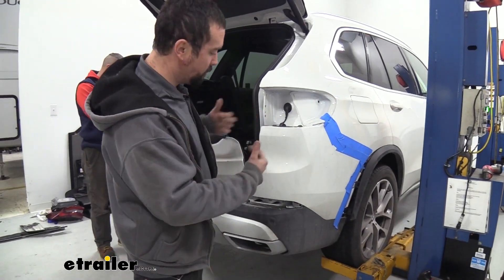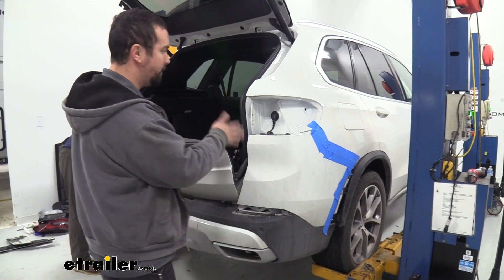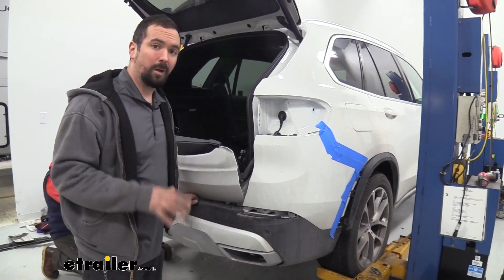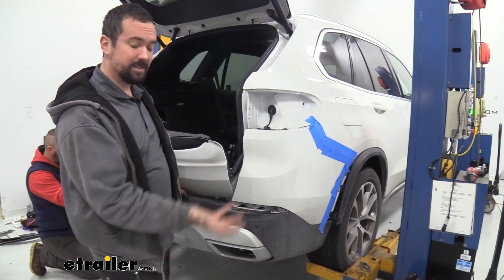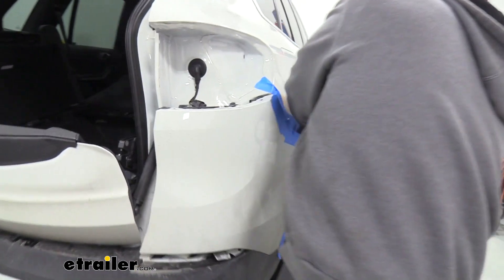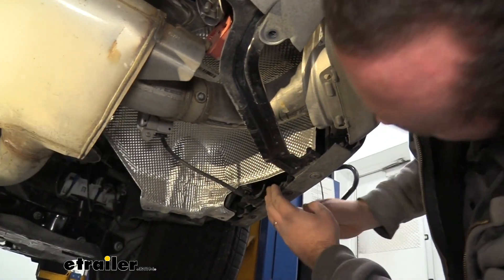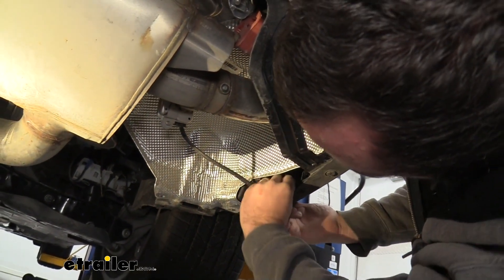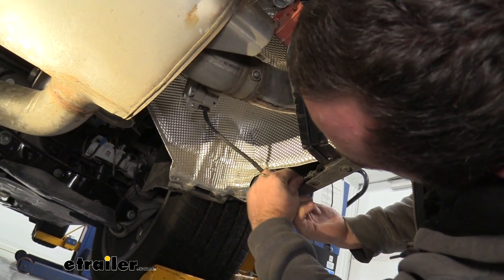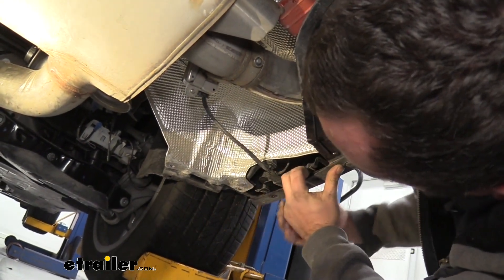Now with your extra set of hands, we're going to be removing this fascia. Before we just pull it out, there is going to be a sensor we'll need to unplug on our passenger side. Make sure there's nothing else hanging up as we pull this back, and have a place set up to actually put the fascia so it doesn't tip over and get scratched. On the bottom side here, it's going to get kind of tricky — you're going to want to push up on here as that's going to separate. This is actually into a metal bracket here, so just pushing up to separate should allow this to pop out just like that.